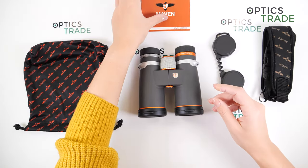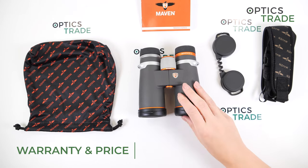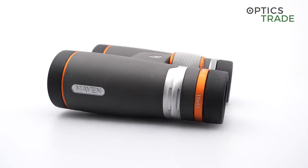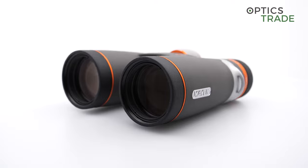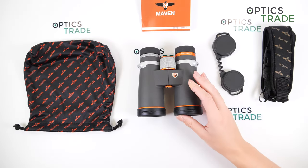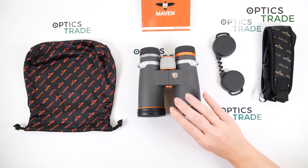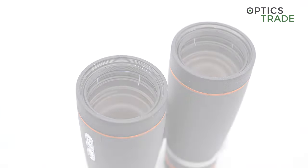These are priced at 1,079 euros at regular price here in Europe. Maven has a wonderful warranty — lifetime warranty — but in Europe we have to specify the warranty in years, so they offer 10 years, though everything depends on the legislation in your own country.